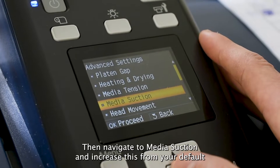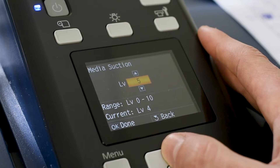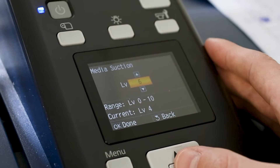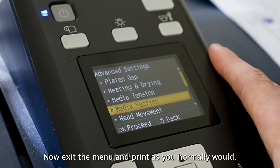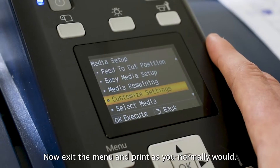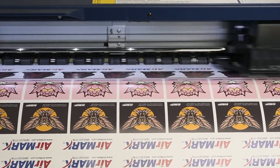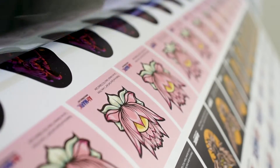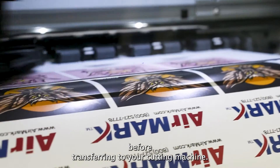Then navigate to Media Suction and increase this from your default setting to either 6 or 7. Now exit the menu and print as you normally would. Be sure to give your print enough time to fully dry before transferring to your cutting machine.